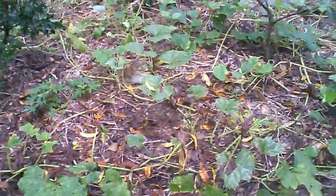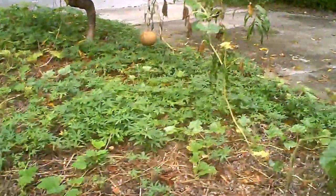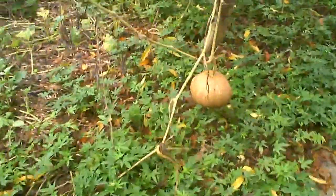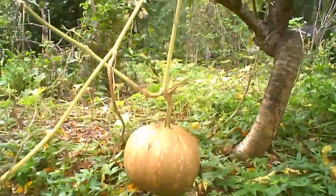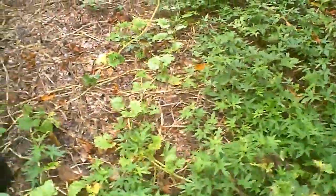These are the vines. Some people say that they grow on trees, but that's not really true. They grow on the ground and send out feeder roots every now and then. Once in a while you will have one up in a tree, and it looks like it's in the tree, but it's just really hanging there.